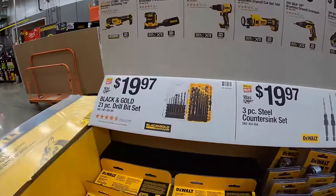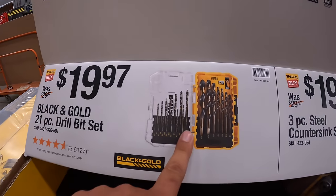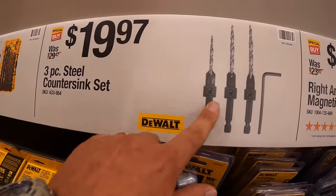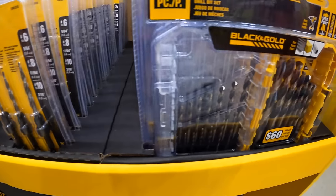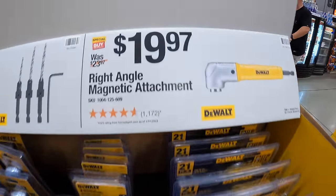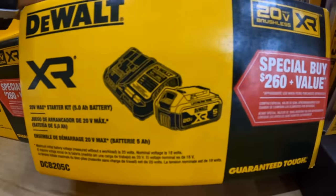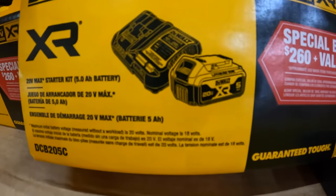For $19.97 you get the black and gold 21-piece drill bit set, the three-piece steel countersink set — which is right here — and the right-angled magnetic attachment. And once again, that is the free kit that you get with any of those tool purchases: a four-amp charger and a five amp-hour battery.